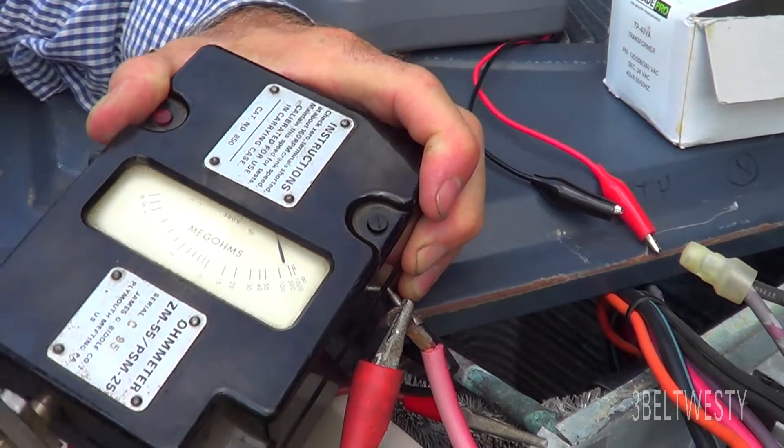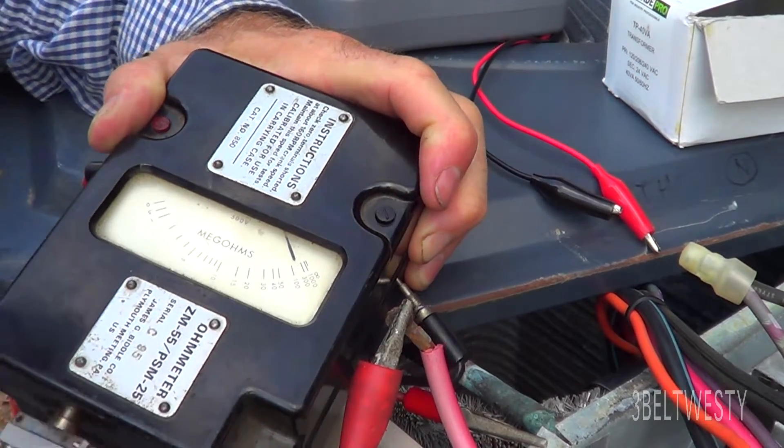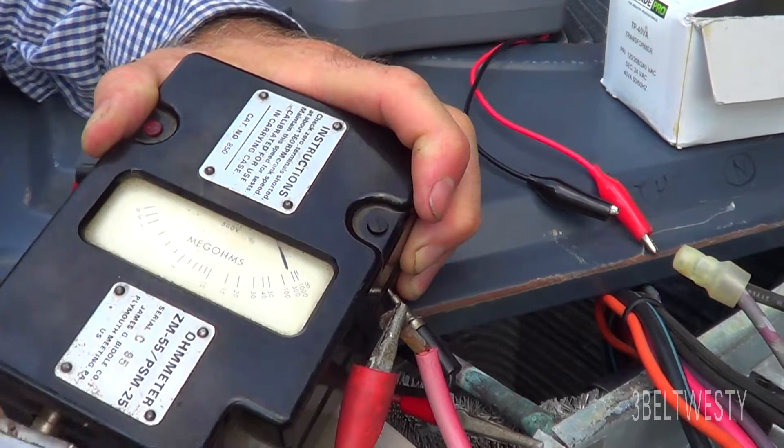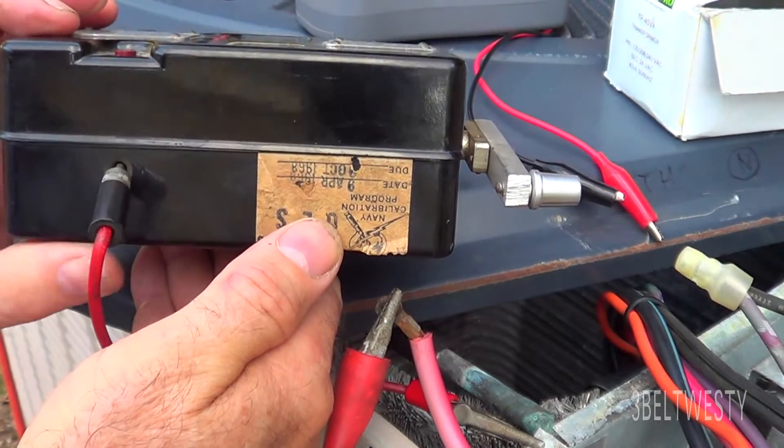Supposed to do this three revs a second. It reads around roughly 100 to 300 Mega Ohms, which is good. This was last calibrated in 1968.